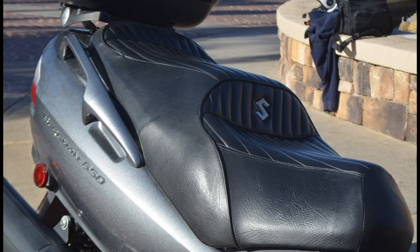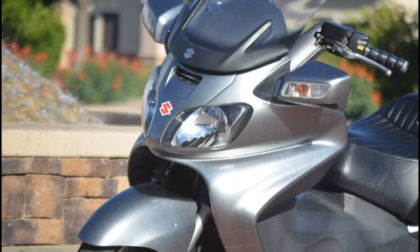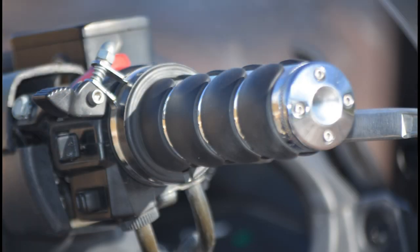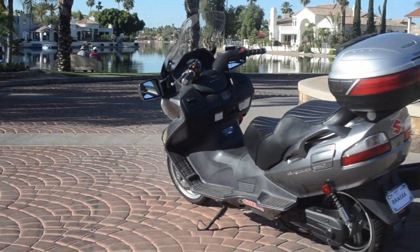The seat is a custom covered seat with the Suzuki logo in it. The previous owner really did a good job taking care of it and not dropping it. It has front and rear disc brakes for powerful stopping — the rear lever is over here and the front is right here. It makes for a nice commuting scooter.